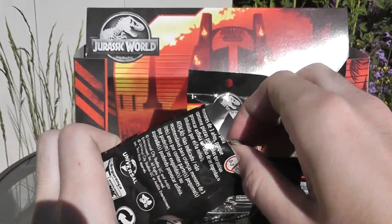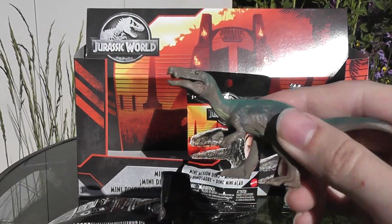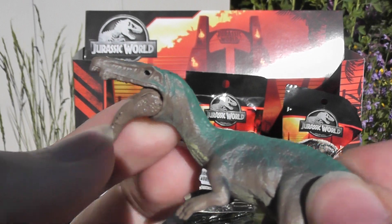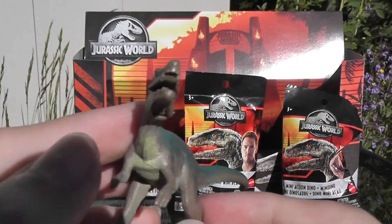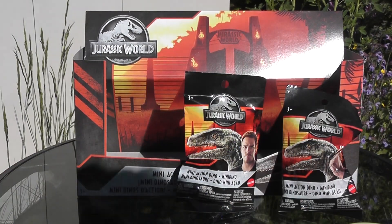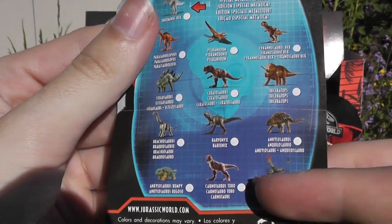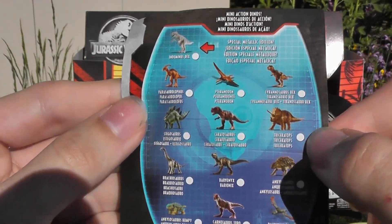This one ends in a five and it is Baryonyx. This figure was released back in the original lineup and I never picked it up, so I decided now was probably a good chance to finally add this figure to my collection. It's pretty cute — a fairly decent sized mini figure. As you can see on the back, there's like a Brachiosaurus, Bumpy, Taro, all sorts of cool new ones as well as some old classics.